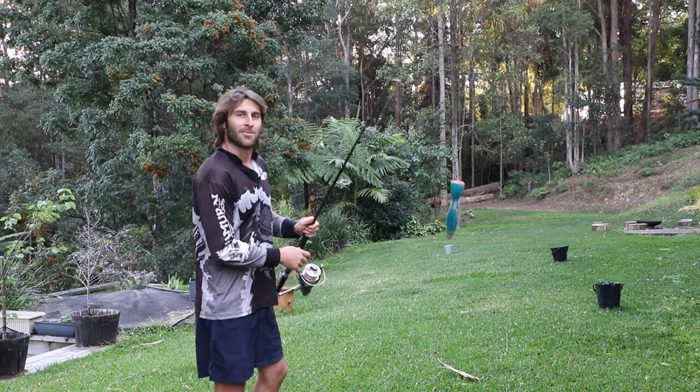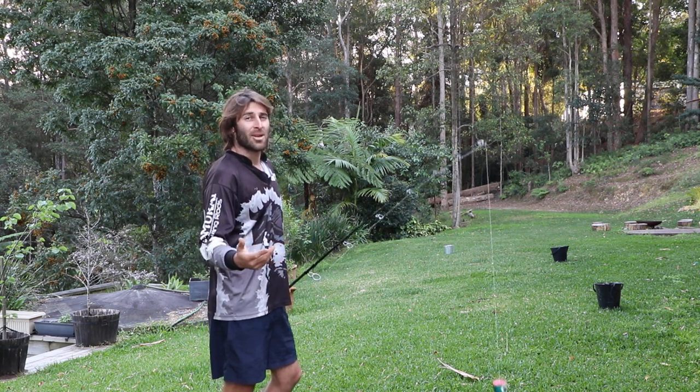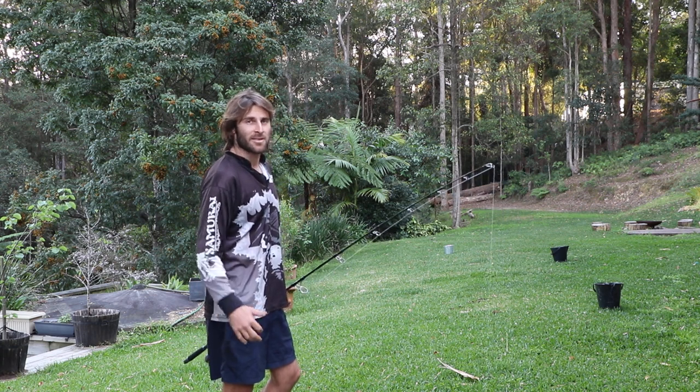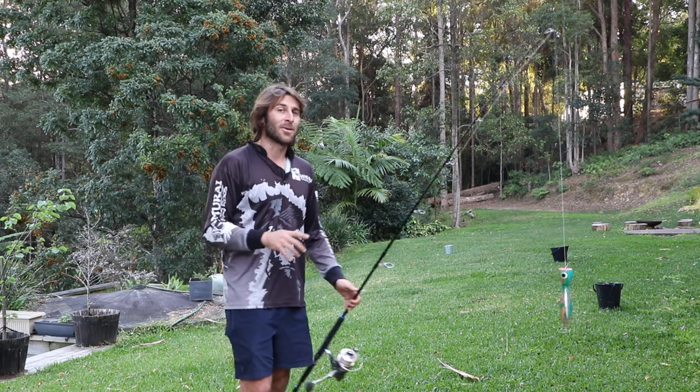In the lockdown things are a bit tricky, so you might be out of your LGA and this could be the closest river. Unfortunately there's no fish here, but you can still practice your fishing, so that's what we're going to do today.